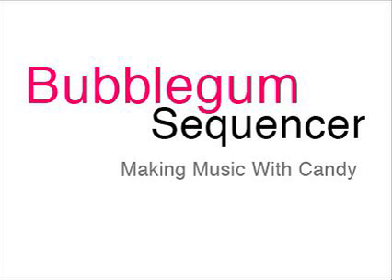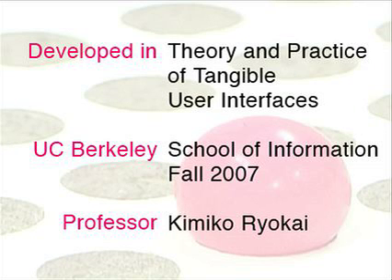The bubblegum sequencer is a unique and fun tool for creating, collaborating on, performing, and teaching music.